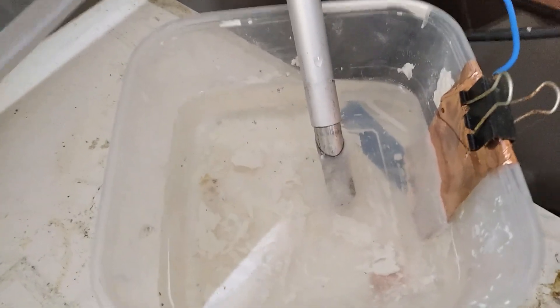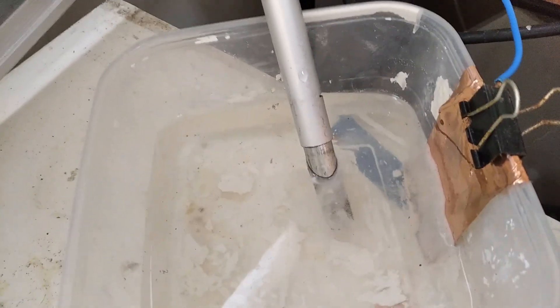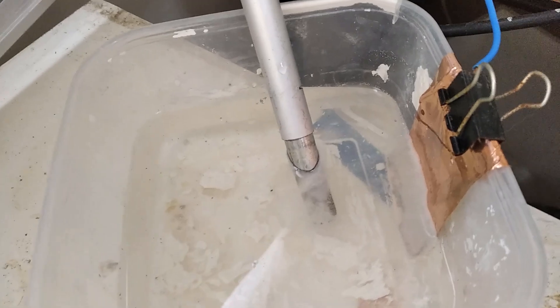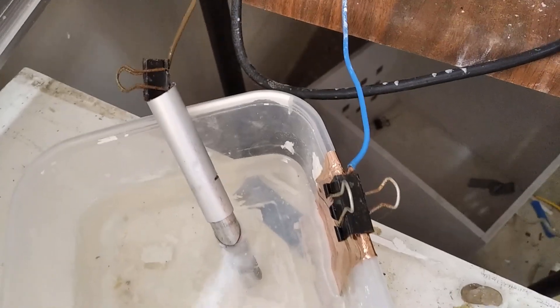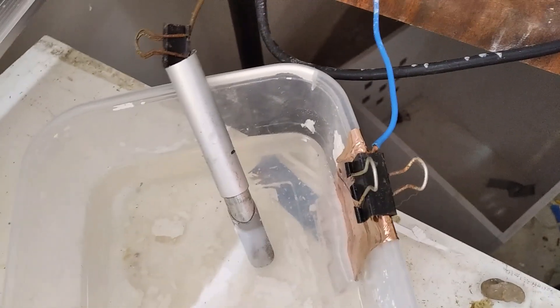The goal is to make iron filings on the cathode — essentially trying to electroplate steel or iron. This is possible and has been done before, but never without using a membrane.